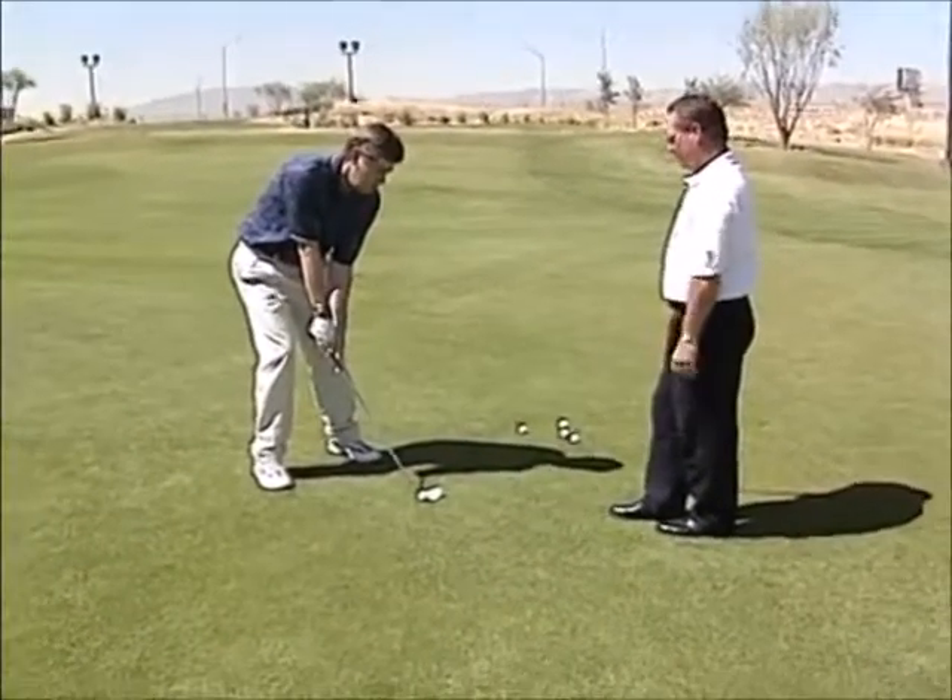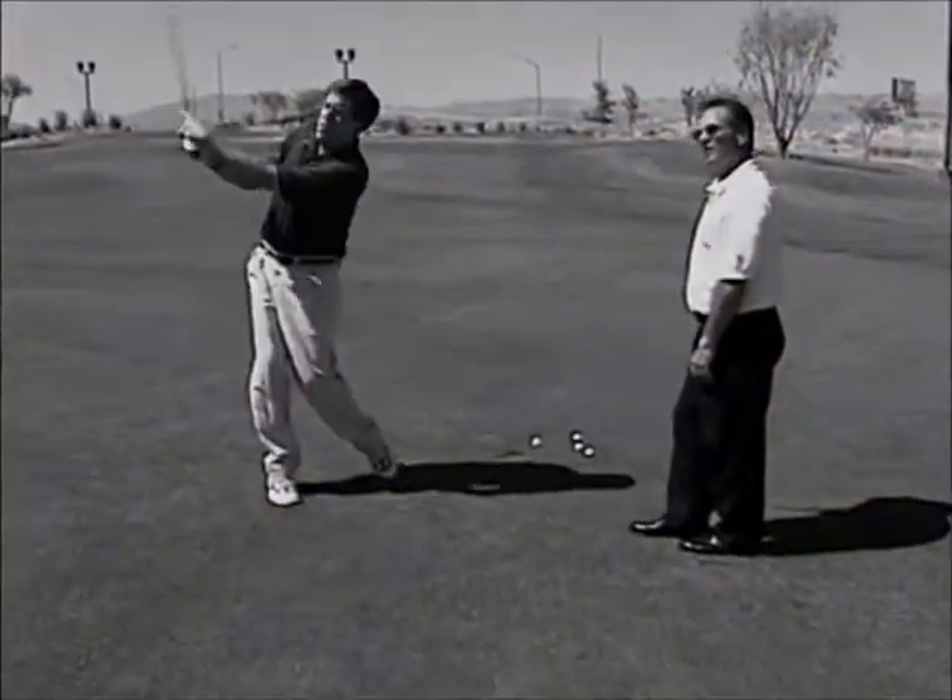Open the stance up a little bit. You really want the ball up in the air so that it stops.